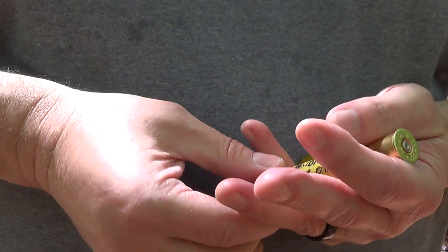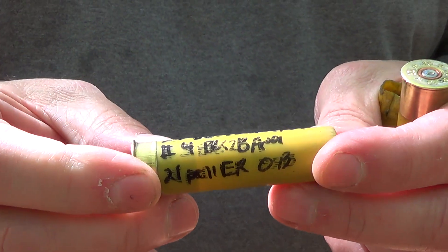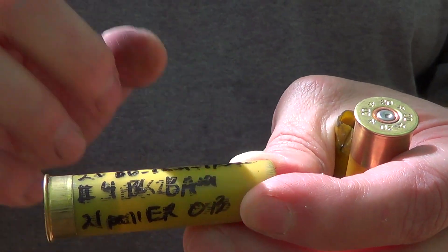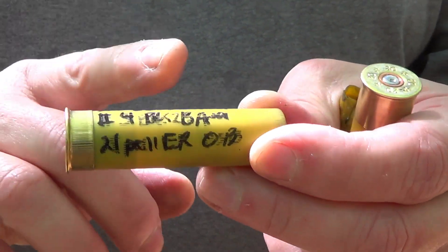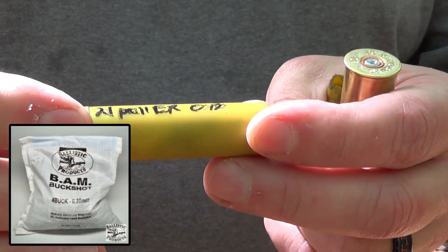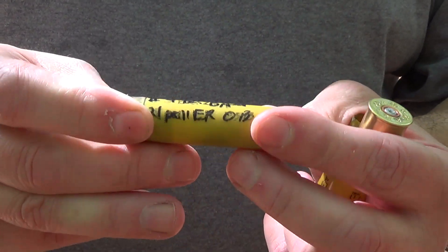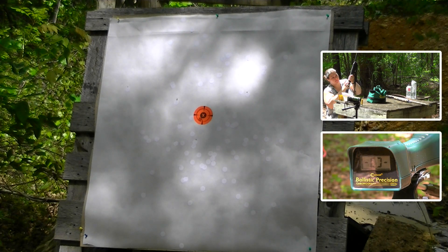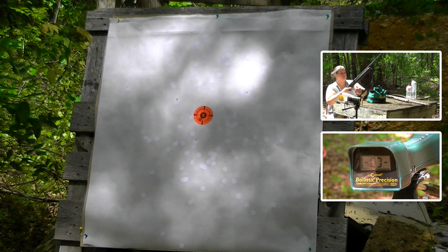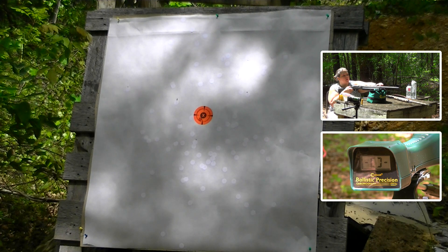Okay, we've got a two and three quarter inch once-fired Fiocchi hull with a shouldite primer. We went back with 21 grains of Blue Dot, thin 20 gauge gas seal under a TPS 20 — this one is a full cut. We've got 21 pellets of number four BAM high antimony buckshot from Ballistic Products, and the hull was in such good shape we could roll crimp it a second time. 21 pellets covered in Ballistic Products original buffer. We're going to shoot this one — Rachel will shoot it out of the little black gun with a 20-inch barrel and standard full Buck Kicker choke.